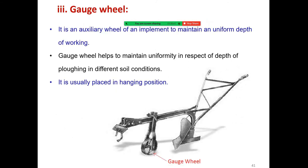The gauge wheel is an auxiliary wheel of the implement used to maintain a uniform depth of working. The gauge wheel helps to maintain uniformity in respect to the depth of plowing in different soil conditions, and it is placed in a hanging position.